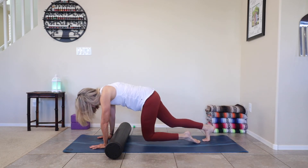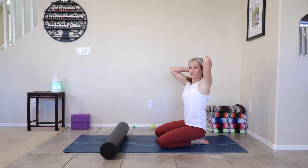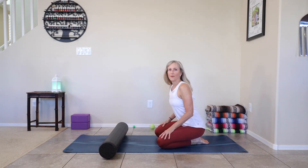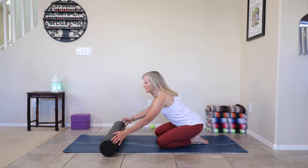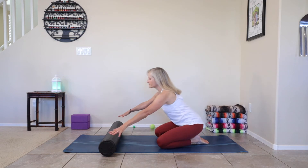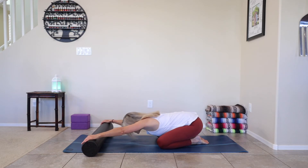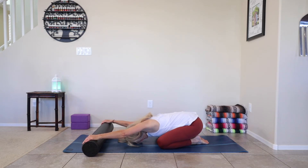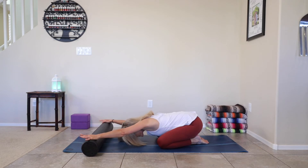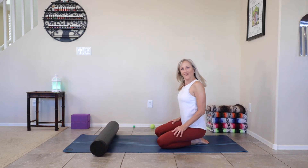Lower the knees to the floor, separate your knees with feet together. Take a child's pose to stretch out the low back and let those feet rest. Reach your arms forward — we're also going to check our range of motion in our shoulders while we're at it. Bring your hands to the outside edge of your roller, melt your belly between your thighs, lower your head to the floor and breathe. Just feel the stretch in the shoulders — see if there feels any restriction in the chest. Then slowly come up.